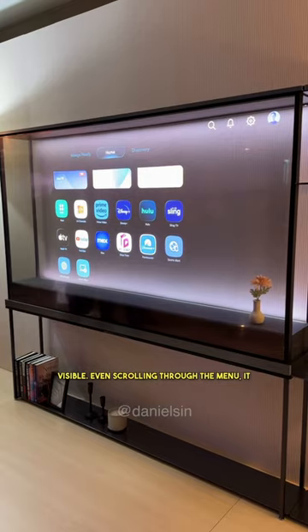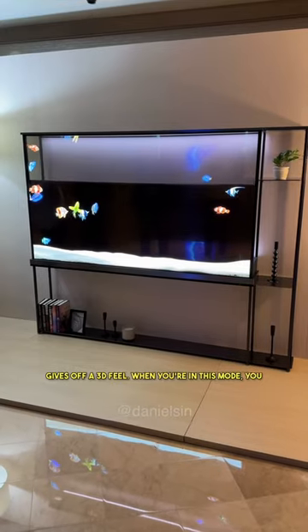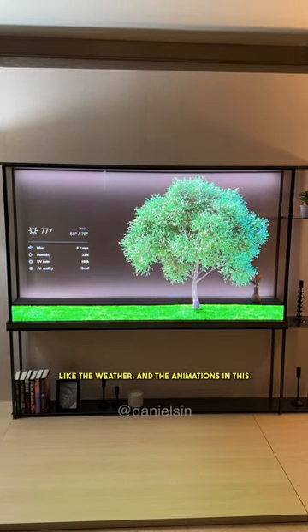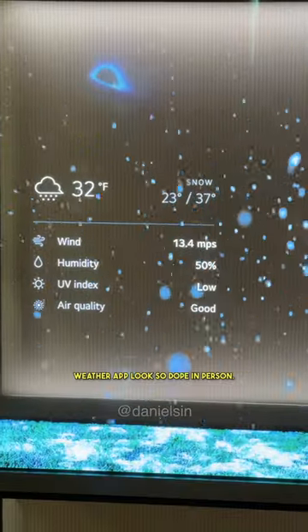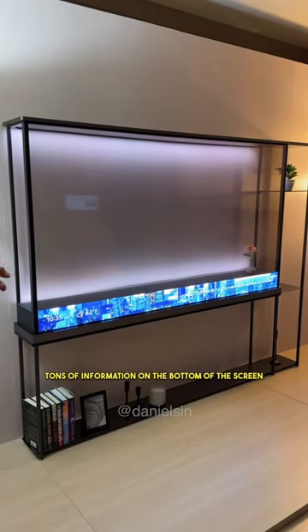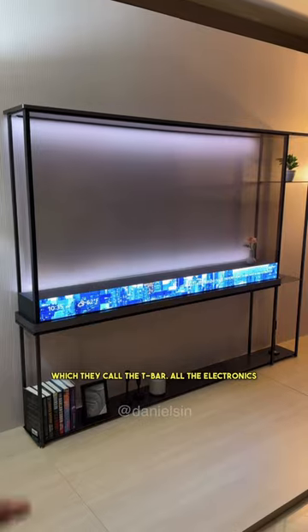Even scrolling through the menu, it gives off a 3D feel. When you're in this mode, you can display art or any useful information like the weather. The animations in this weather app look so dope in person. Even when it's changing seasons or just the weather conditions, it all just pops. You can get tons of information on the bottom of the screen, which they call the T-Bar.